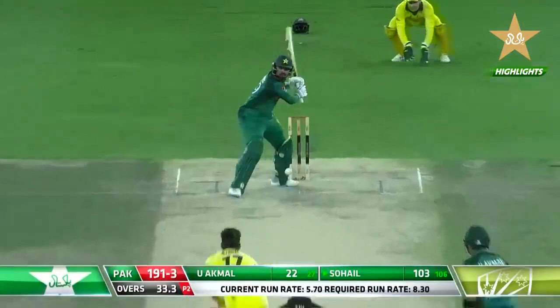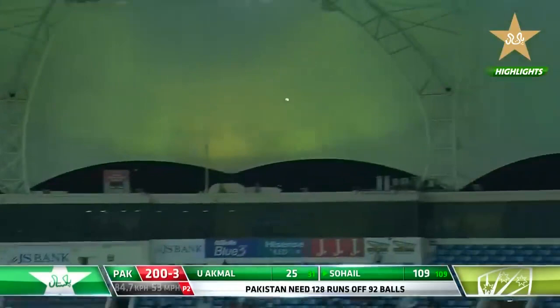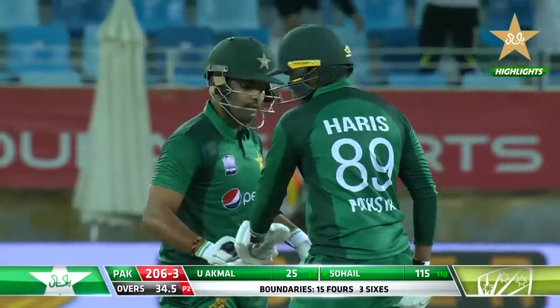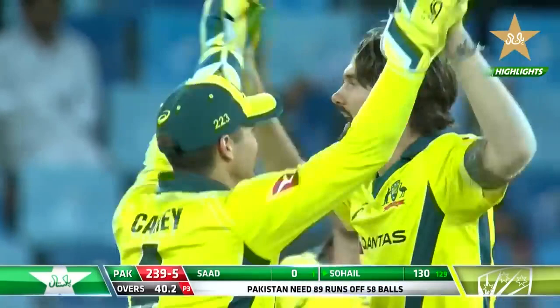Smashed it through mid-wicket for four. Haris Sohail down the ground — he's middled that and it is out of the park. And gone, taken at point. So the centurion has been removed from the scene; Haris Sohail has been caught at point, and now it's looking an uphill task.